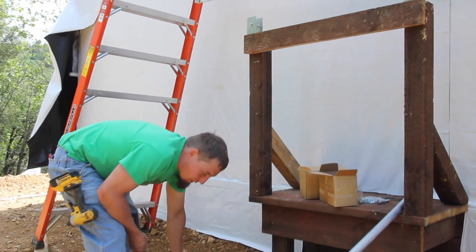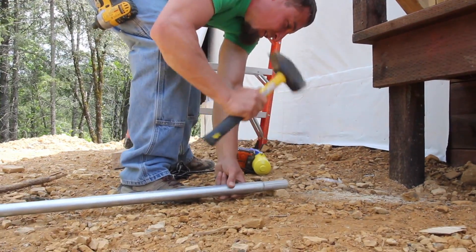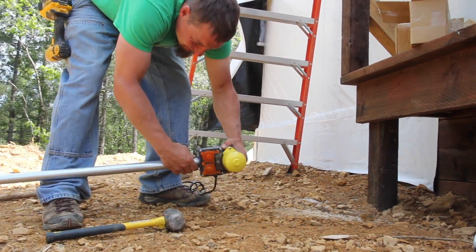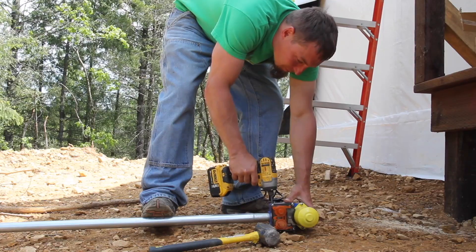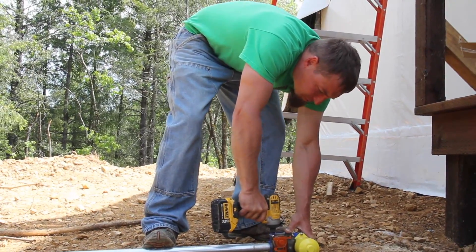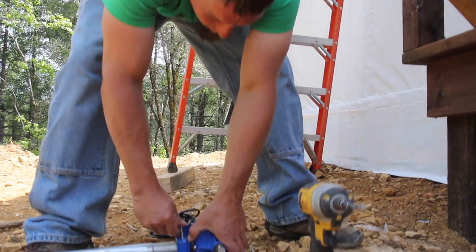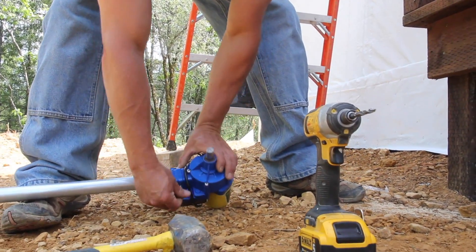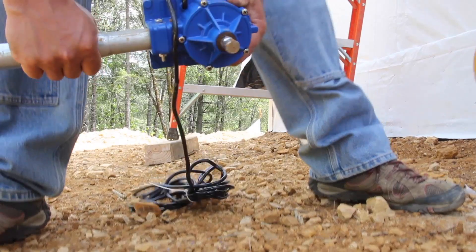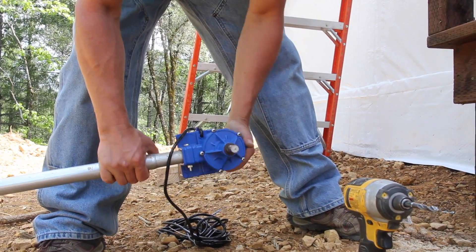We'll attach our motor to this 10-5. This little bolt and nut come in the box with your motor, and this just mounts right through there. You'll notice the motor can adjust itself a little bit, and it's totally fine and actually helps things.